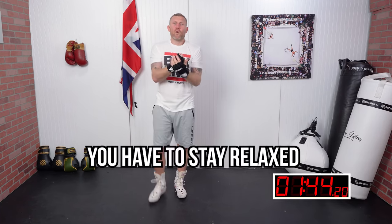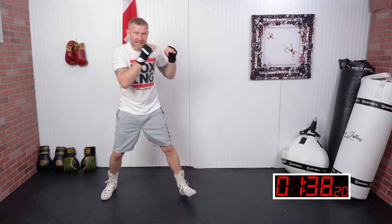Another thing — you want to stay relaxed. Never hold your breath. Stay relaxed and exhale as you're punching.